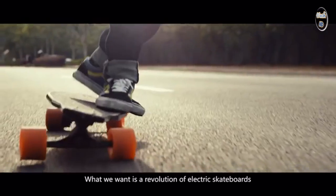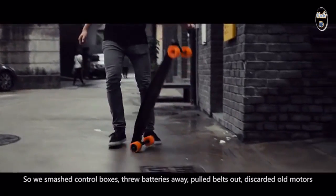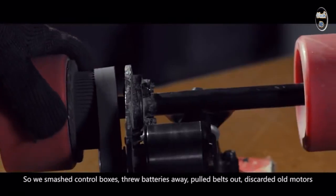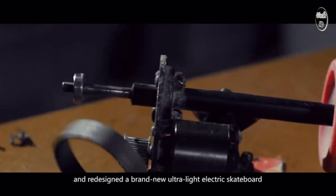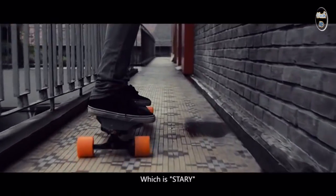What we want is a revolution of electric skateboard. So we smashed control boxes, threw batteries away, pulled belts out, discarded all the motors, and redesigned a brand new ultralight electric skateboard — which is Starry.